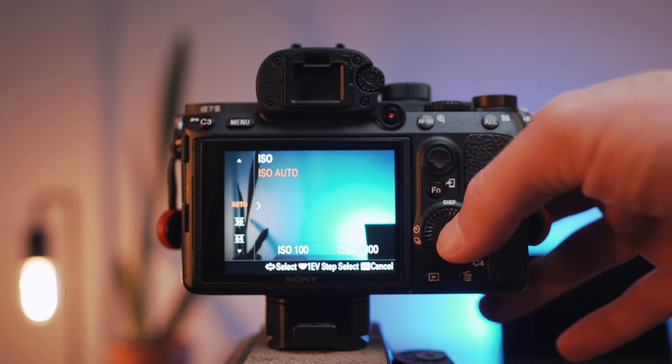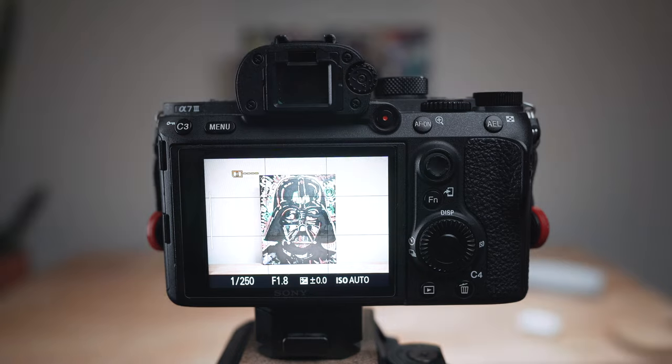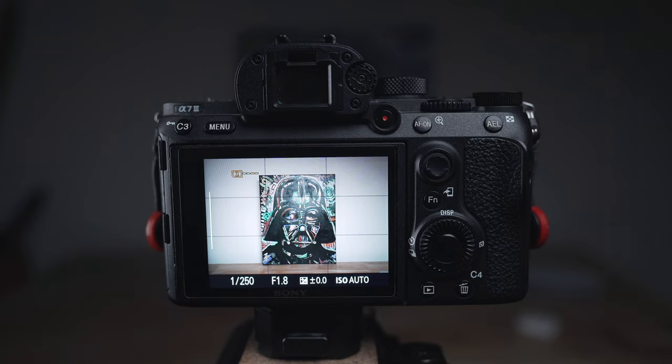F1.8, F2.8, F4, 5.6 — whatever it is, just set it to the aperture that you want, and then set your ISO to auto. When you set your camera this way, you can just go running around. If your subject is in a bright environment, your camera is going to adjust the shutter speed and the ISO to match your aperture. If we suddenly jump into a shadowy environment that's not as bright, the camera is going to adjust to make sure the exposure is set properly. This is really great if you're transitioning from outdoors to indoors or anything like that. The camera is doing all the work and you're freed up to just focus on your composition.